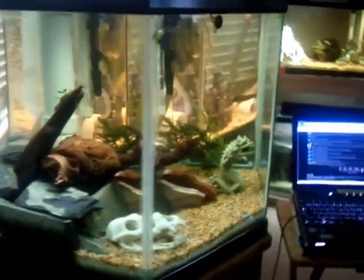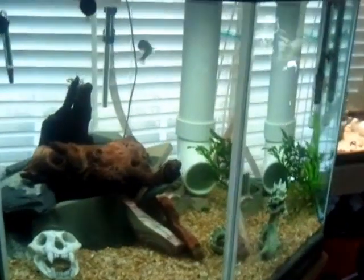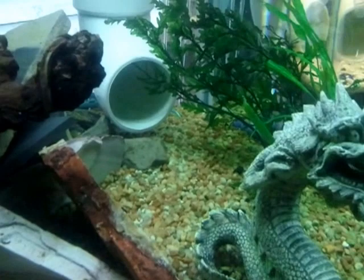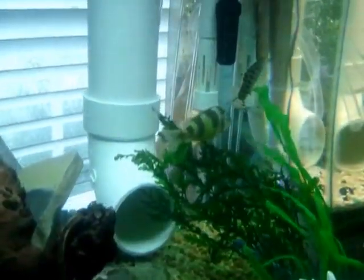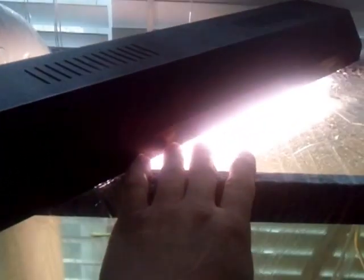I'm going to come around the front — there's my laptop of course on Tank Outlaws — but there you can see the entrance to the aqua bridge from the hex tank goes up. Here's the top of the tank, there's the aqua bridge coming out the top, going over to the 55.